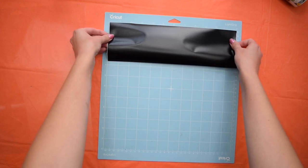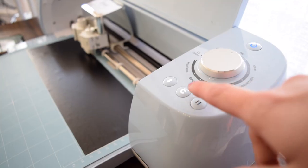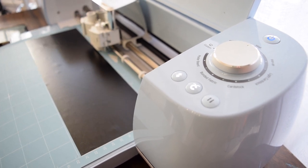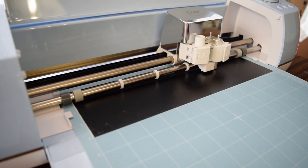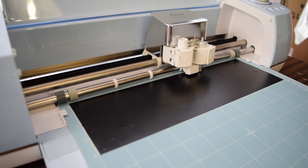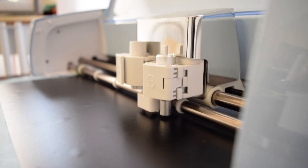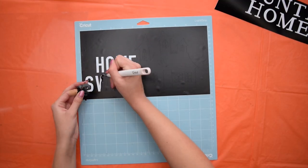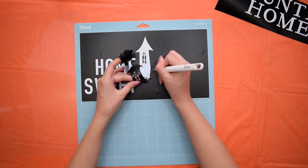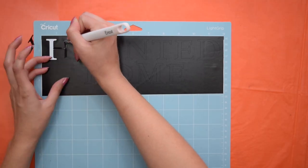I'm using some removable vinyl because that's what I had in my stash, but if you're doing this with a Cricut, I recommend using their stencil material — it would work much easier. I'm making this really cute 'Home Suite Haunted Home' design, and I'll link it in the description box. After all the pieces were cut out on my Cricut, I did an inverse weeding to take out all of the letter shapes, since we're making this into a stencil, so you want the background shapes.